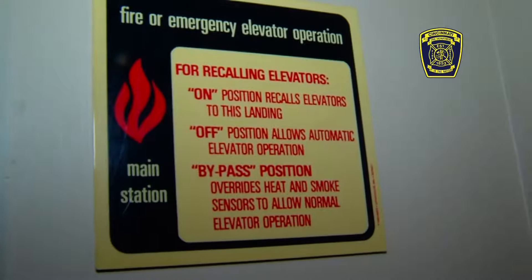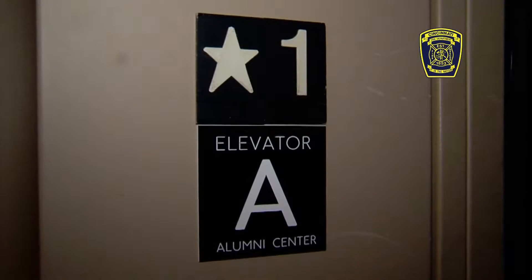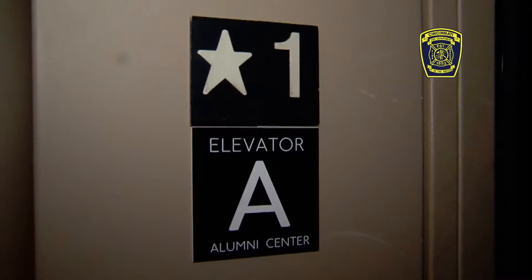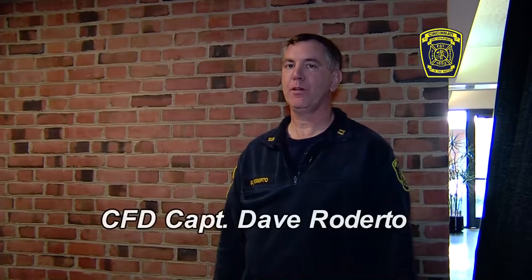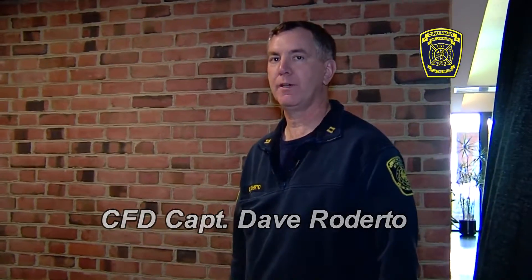Hello, today we're going to go over elevator recall for the fire service. It involves a couple of simple steps and certain keys to make the elevator recall to the point of entry of a building — usually the floor that has the star on it. We're here with Grant Light and myself, I'm Dave Roberto, and we're going to walk you through the quick and simple steps of recalling an elevator for fire service use.